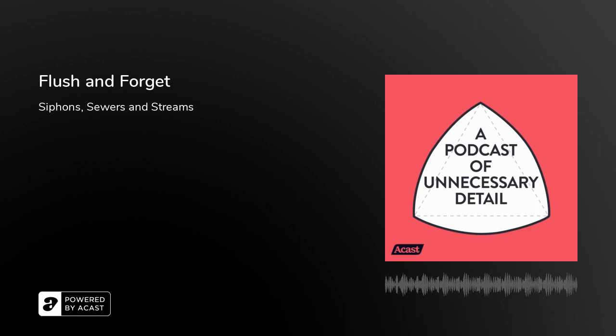Hey, I'm Steve Mould. I'm Helen Arney. And I'm Matt Parker. We're here with a new series of A Podcast of Unnecessary Detail — the self-deprecating title that is still surprisingly accurate. This time around, we're starting each episode with a different phrase, and today it's Flush and Forget. I've checked out the details of London's sewer system. I'll be talking about the weird siphon inside your toilet. And I'll be teaching everyone how to flush the loo. That does actually sound unnecessary. I'm in the right place. Let's get details.